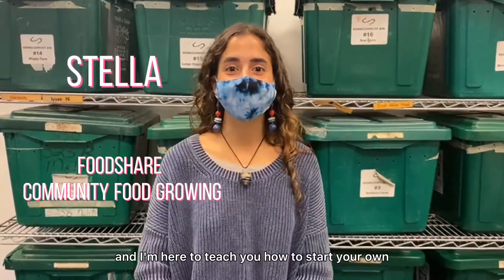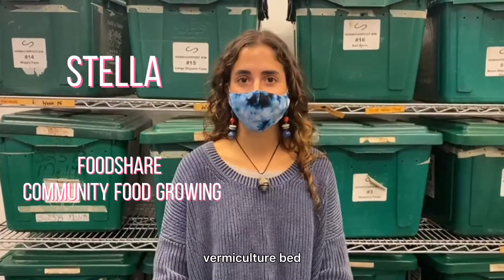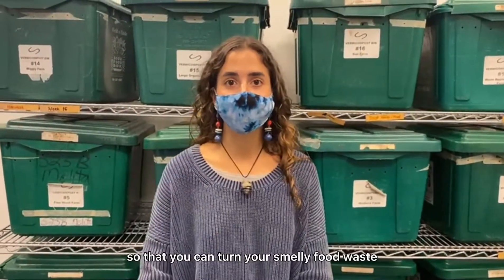Hi, my name is Stella and I'm here to teach you how to start your own vermiculture bin so that you can turn your smelly food waste into good smelling compost that your garden will love.